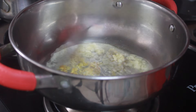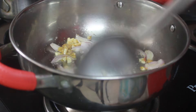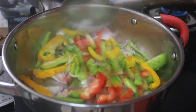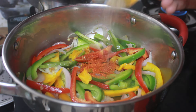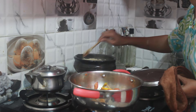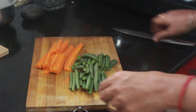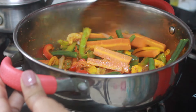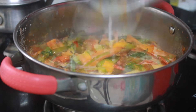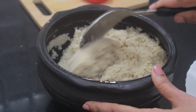For the sautéed veggie curry: in a pan take butter, add minced garlic, ginger, sliced onion, and sliced bell peppers and sauté. Now add turmeric, red chilli powder, pepper powder, cumin powder, and salt. Add steamed carrot and beans. Finally add coconut milk with a little water and bring it to a boil. Turn off and garnish with coriander leaves. Enjoy this with rice, millet, or any grain of your choice.